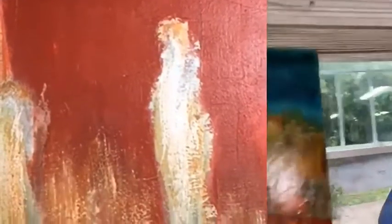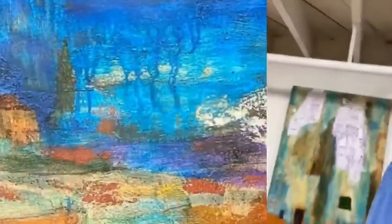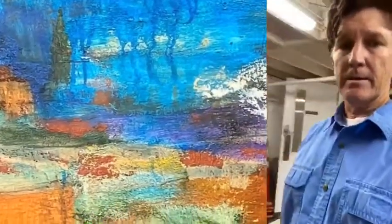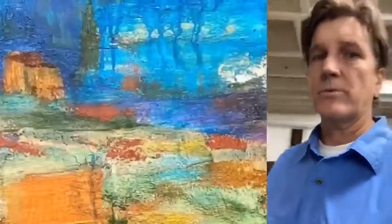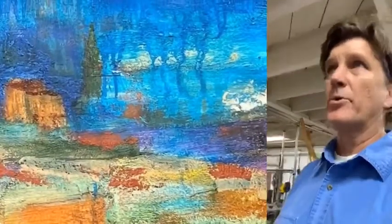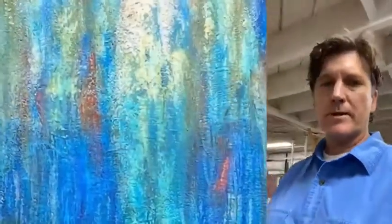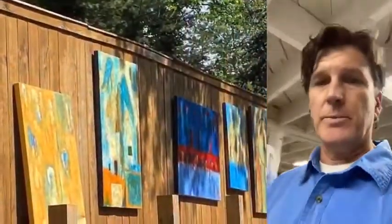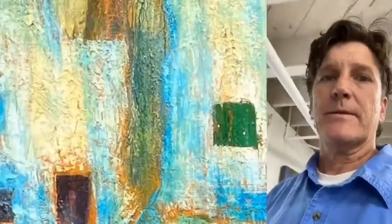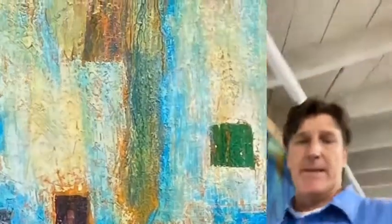We have a website for Oye Studios. It's OYESTUDIOSGVL.com — Oye Studios Greenville. And we will be open in the month of November. We're requesting that you make appointments with artists you'd like to visit, just so we can keep the numbers safe for COVID. The weekend of the original open studios, we do plan to be open Saturday and Sunday, and most of the other days of the month would be an appointment type situation. Thank you very much and we look forward to seeing you.